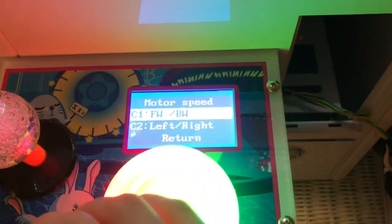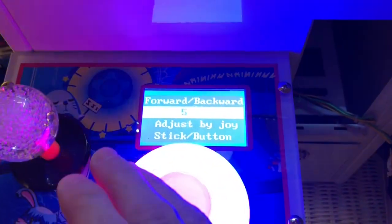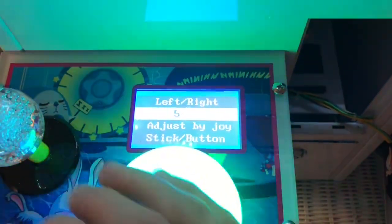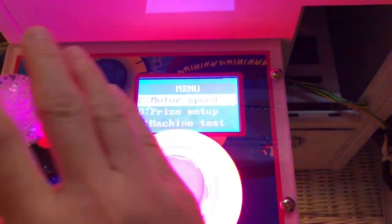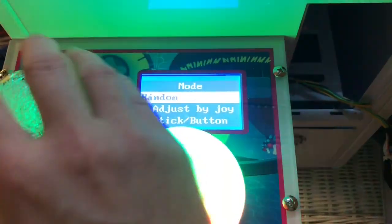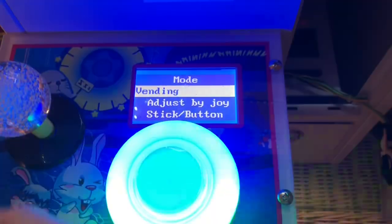Return motor speed: forward and backward — that's the speed at which the claw moves. It goes from 1 to 5; I have it on fast. It doesn't really affect grabbing the toys since the claw strength is so high. Left to right is the same — 1 to 5.